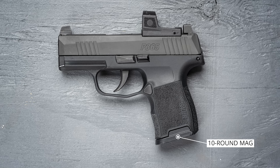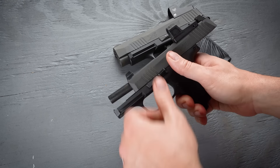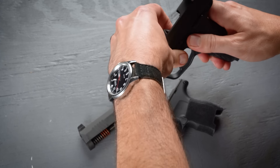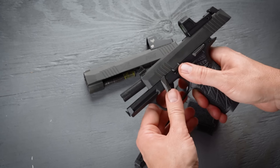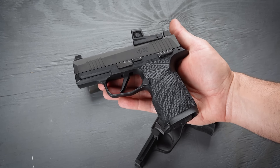The ammo capacity is the same as the 9mm version. You get 10 rounds in the flush fitting mags, which also come with an optional extended finger rest, or you can buy longer 12 round magazines. The 380 version is compatible with the fire control group and the grip modules from the 9mm P365s, so you can mix and match uppers and lowers like we did here — we stuck the 380 slide onto the Wilson Combat grip module that we have for the 9mm XL. It works great with the 12 round mags.